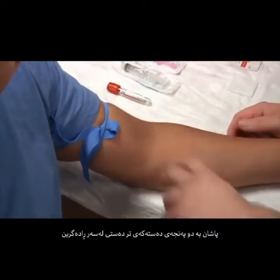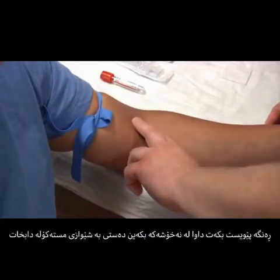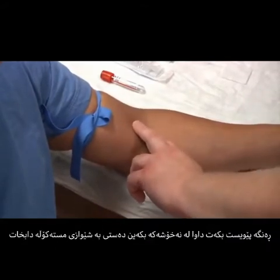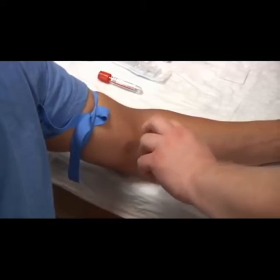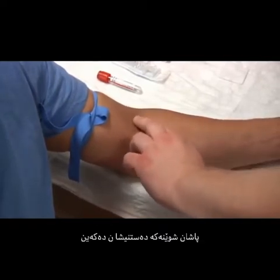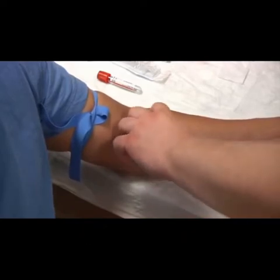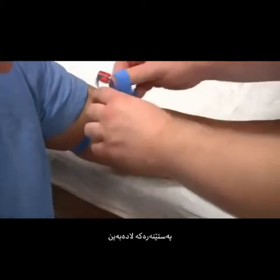We're going to palpate with our two index fingers of our non-dominant hand. We may need to ask our patients sometimes to make a fist. I found my vein of choice — let's go ahead and landmark. Release.